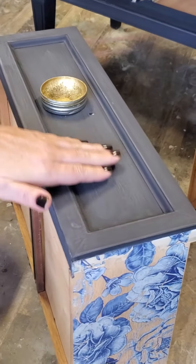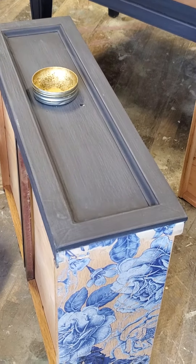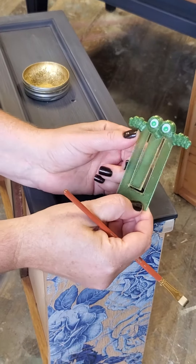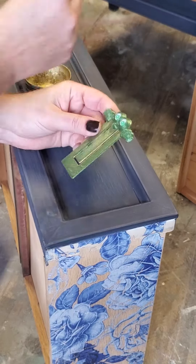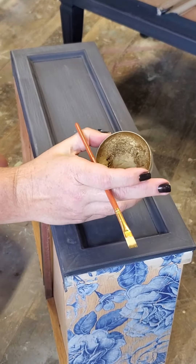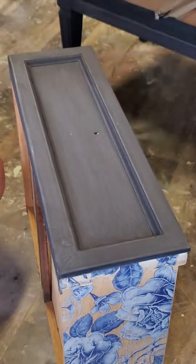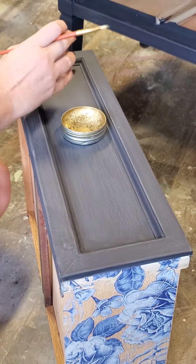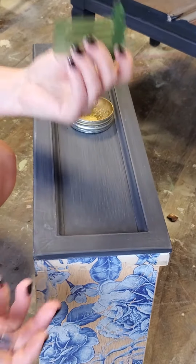To add my pinstripe, I'm taking this little bookmark — it's a small plastic flexible tool — along with a little artist brush. I'm using Redesign with Prima decor wax in Eternal, which is one of my favorites. It's their gold color and it goes great against the Navy. These drawers also have gold hardware on them, so it ties in nicely.